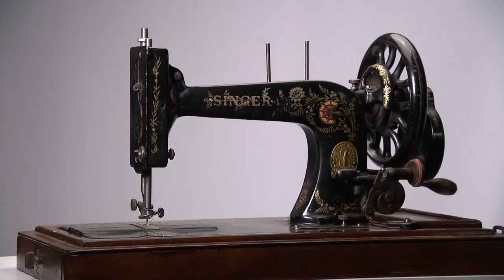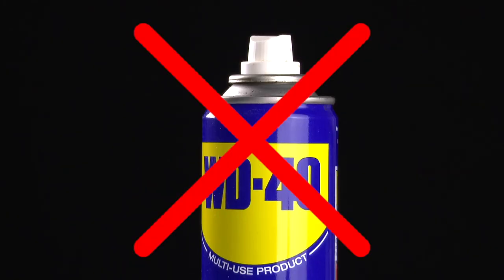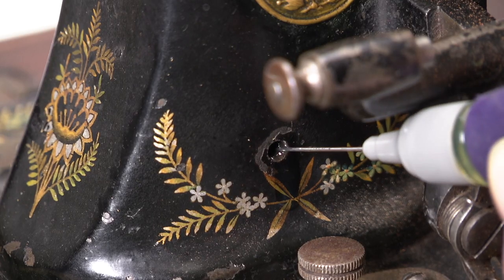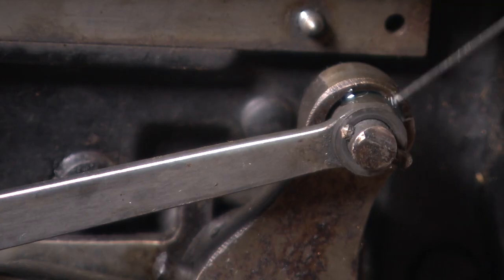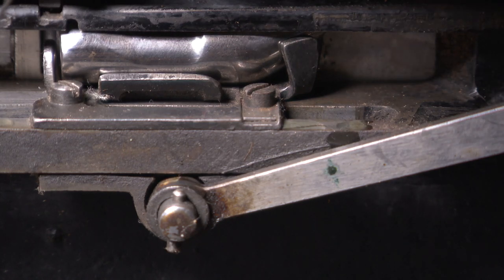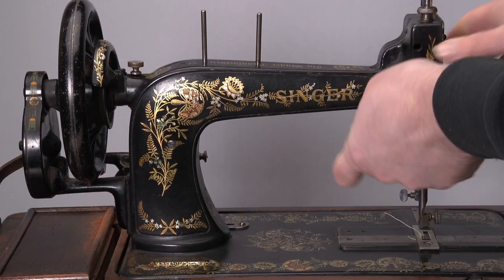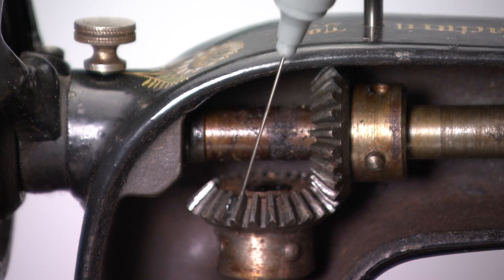Don't forget to oil this nice machine — everything that moves needs oil, but no WD-40. Oil goes into the holes. Also look beneath, and of course behind the inspection plate on the rear of the machine. Everything metal that can move can use oil.